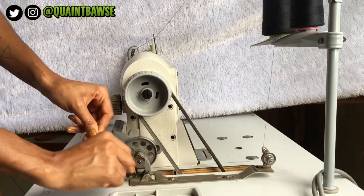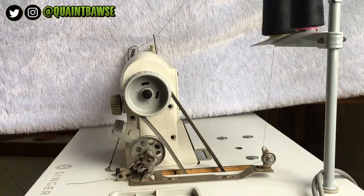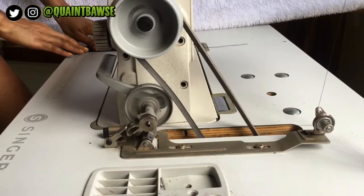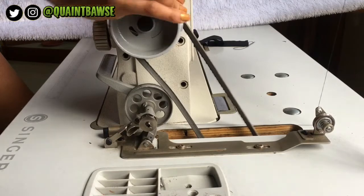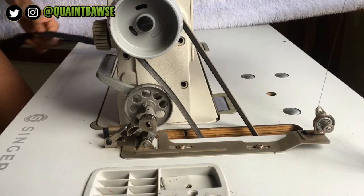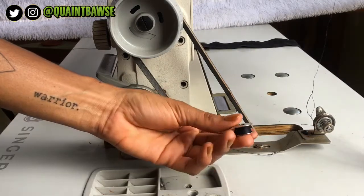Wrap your thread around a few times and press this button forward. You can fill your bobbin while stitching or without stitching — that would mean having no thread in your needle and just pressing the presser foot as if you were stitching, and your bobbin will fill up. Once it's full, it will automatically push back and you can remove your bobbin.